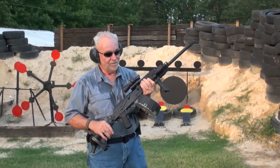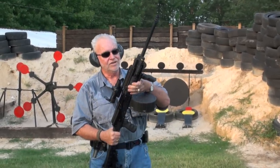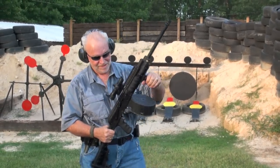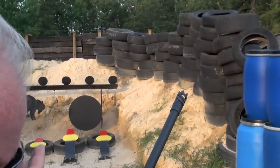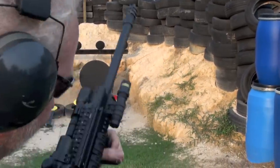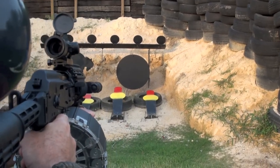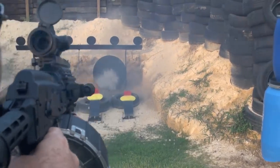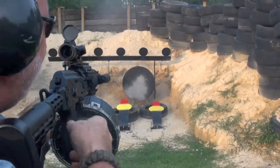Okay guys, you're probably wondering how fast a Saiga 12 gauge shotgun cycles. I've got a 20-round drum on it and we're gonna find out. Let's rock and roll. All right, you ready Derek? Yes sir. All right, let her rip!